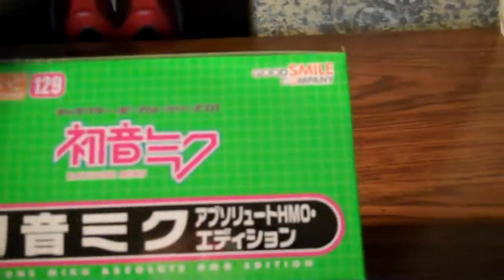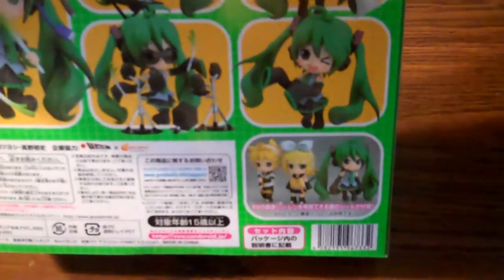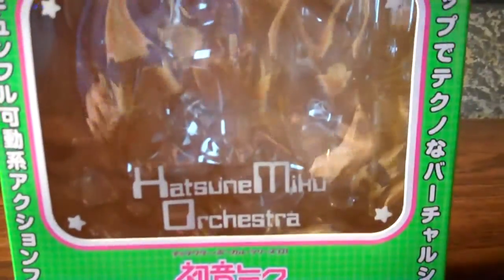Let's look around at the box. Yeah, typical Nendoroid box. It's a box.